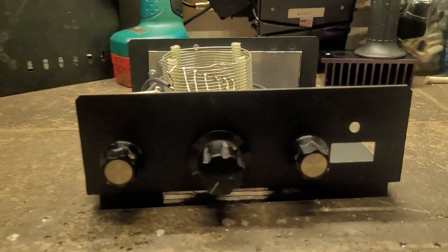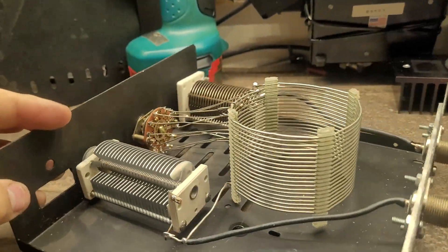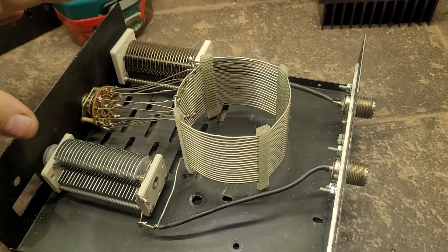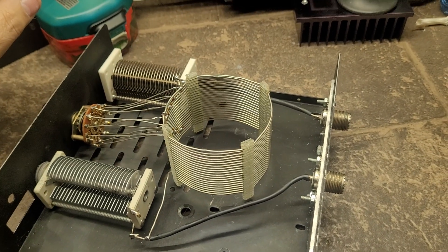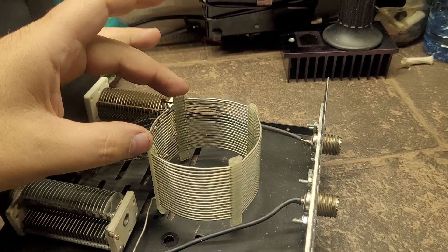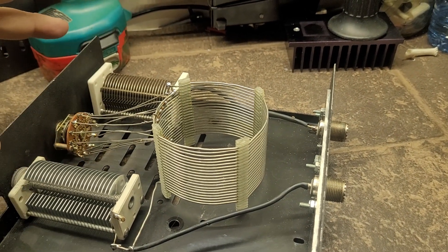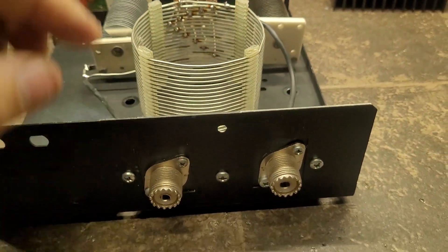Here is the pi-network antenna tuner. Unlike the T-network where the two tuning capacitors are isolated from the chassis and the coil is grounded, in the pi-network the coil is isolated from the chassis and the two tuning capacitors are grounded to the chassis.